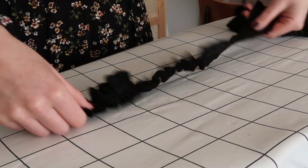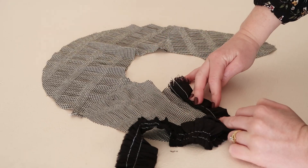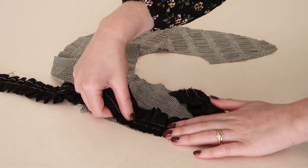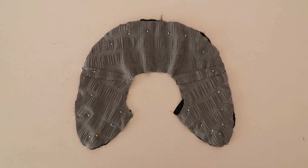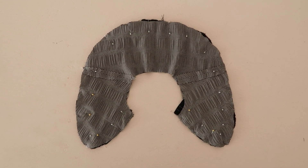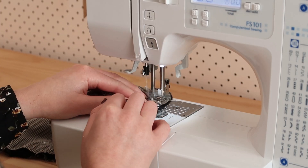Take the gathered ruffle and give it a good press, then starting at the neck edge, position the ruffle along the outer edge of the entire collar. Then with right sides together, place the other collar piece on top and pin and stitch all the layers together, sandwiching the ruffle in place as you sew.